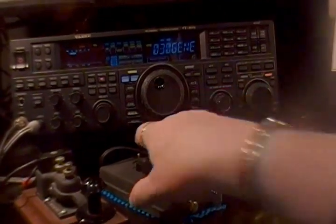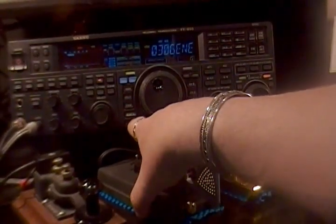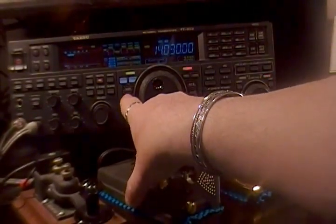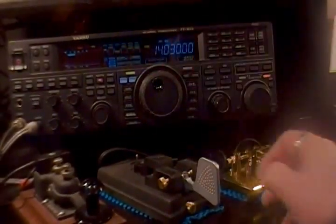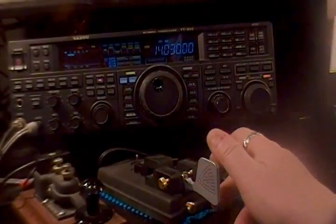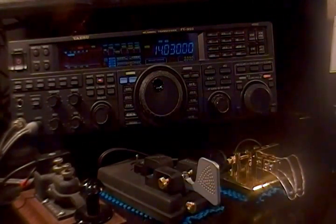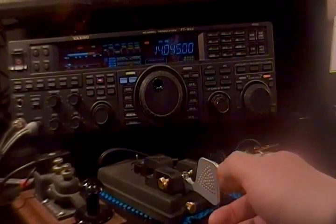The downside to Method 2 is that to change the split offset, you have to go back into the menu, change it, push and hold the split button again, and then turn off split and turn it back on to re-engage the new setting — so you have to remember that extra step. Now we're at 15 kilohertz, which is a pretty wide split.